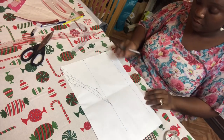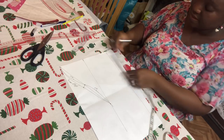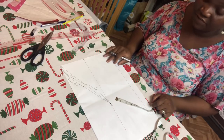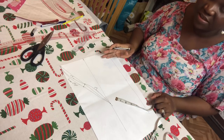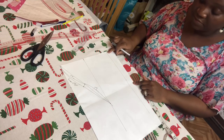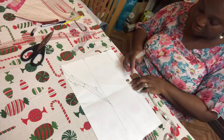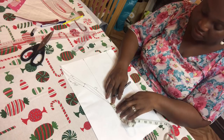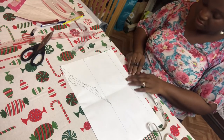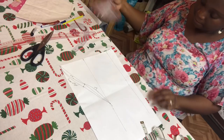My elbow measurement — because it's a short sleeve — is 14 divided by two, which is seven. So you mark seven here. Don't forget this draft doesn't have sewing allowance, so you will need to add sewing allowance of maybe half an inch or one inch. I'm going to add one inch sewing allowance here and one inch sewing allowance here at the bottom, and then take my ruler and draw a straight line.